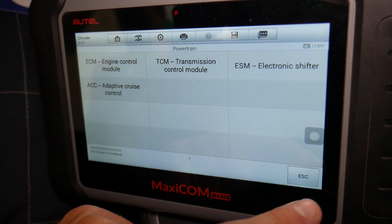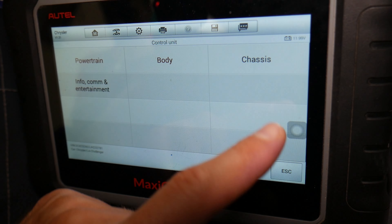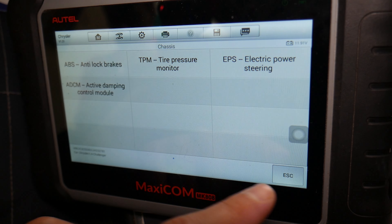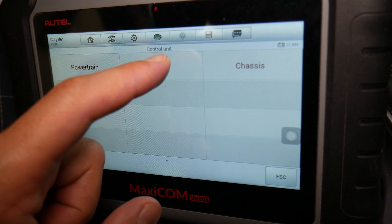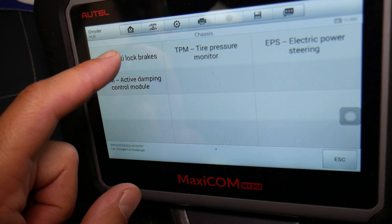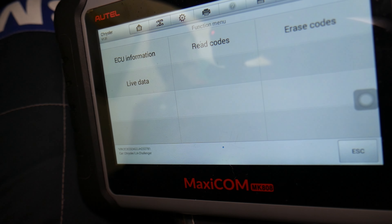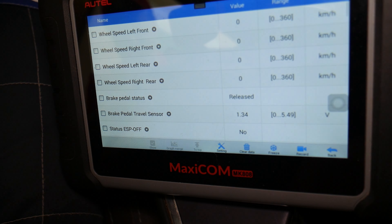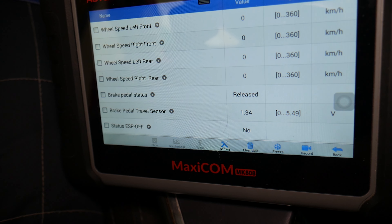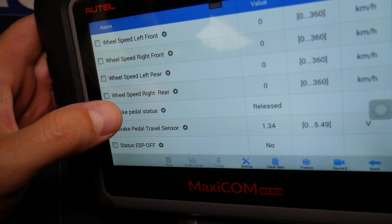Under Power Train there are four, Body has another 12, Chassis has four more, and Info has four more. Under Chassis we'll select Anti-Lock Brakes, because the cruise control is part of the anti-lock brakes and traction control — they all communicate. You cannot have the cruise control working if the car loses traction; it will automatically turn off or if the wheels are spinning.